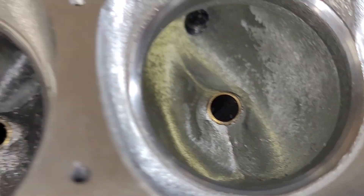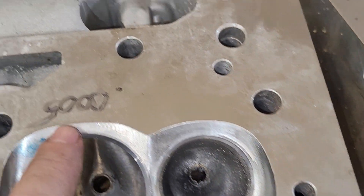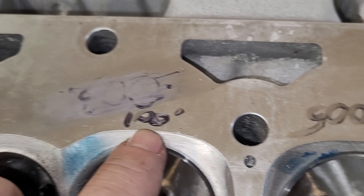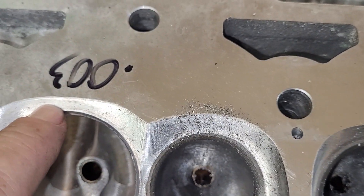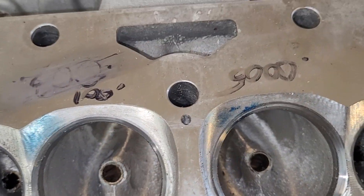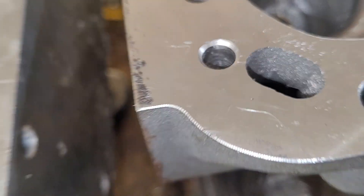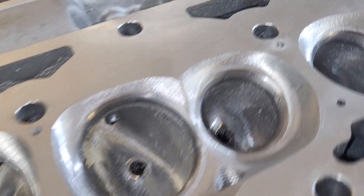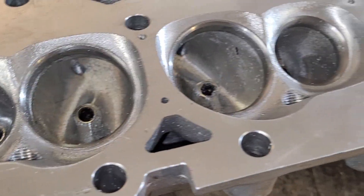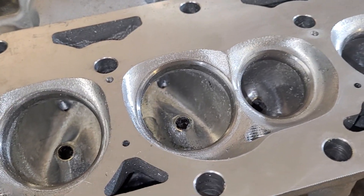I did check a few seats — they really weren't that bad. This is a half a thousandth out, this is one thousandth, this is three thousandths, this is one thousandth. The valve seats were not horrendous. The guides were a little tight; they would need a collet hone, but as a casting it's really not that bad.